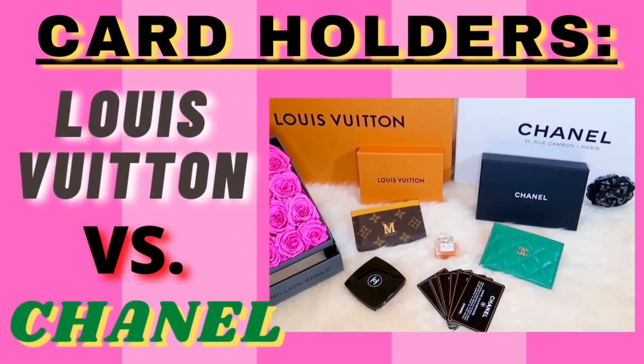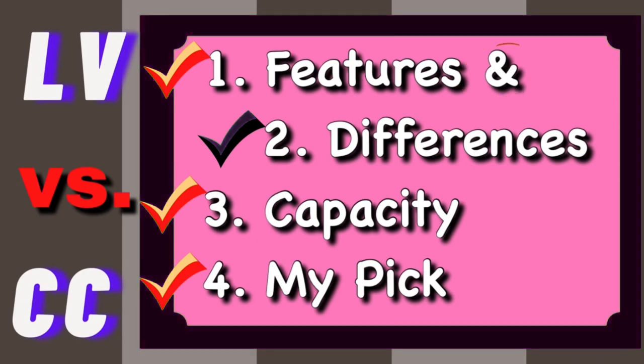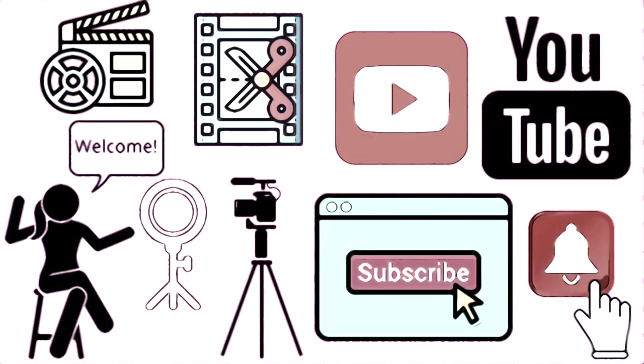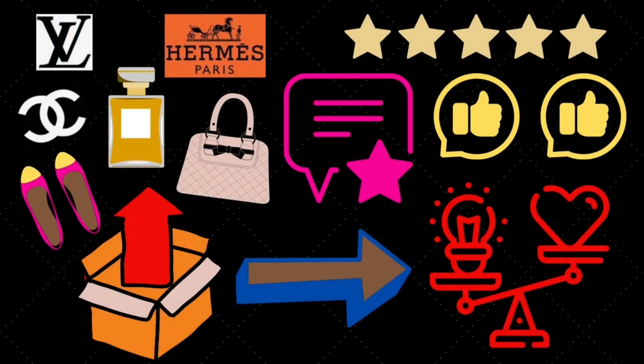Hi everyone, thank you so much for joining me in today's video. Today I would like to do a card holder comparison from the two most well-known brands, Louis Vuitton and Chanel. I will be talking about their features, differences, capacity, and which brand I prefer and recommend the most. Welcome back to my channel if you're returning, and if you're new here, please subscribe and hit that notification bell. I upload videos twice a week, including luxury unboxings, reviews, comparisons, and so much more.